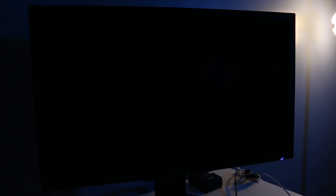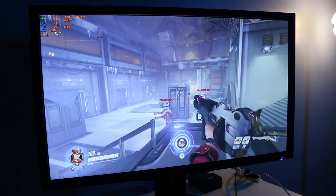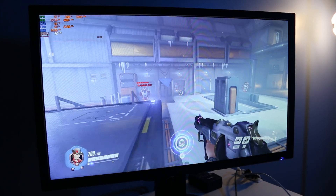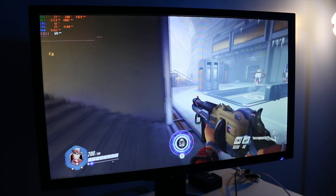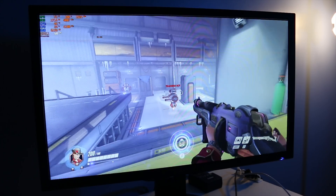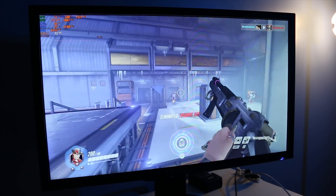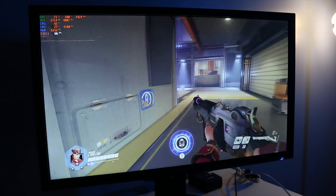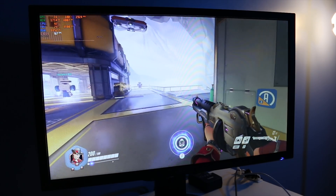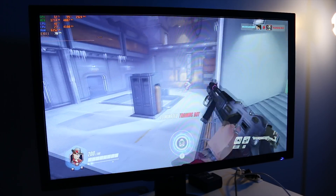Hopping back to the Nvidia Control Panel to disable G-Sync. This is interesting — I couldn't really identify exactly what I'm seeing that's making this experience less than perfect, but as I move around I could see where a person might actually get motion sick from this. There's just a sort of jitter to the image without G-Sync enabled at these lower refresh rates. It's hard to describe, and the camera probably won't pick it up, but instead of one smooth motion I'm seeing almost a jitter — everything jumping to the side as I move around.